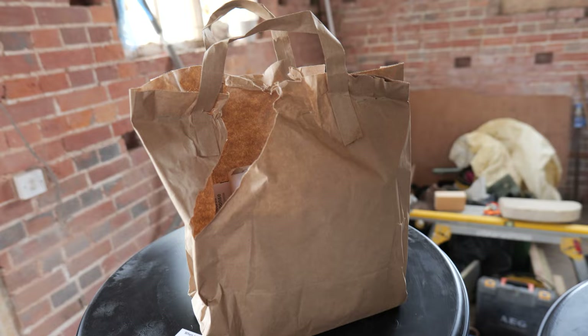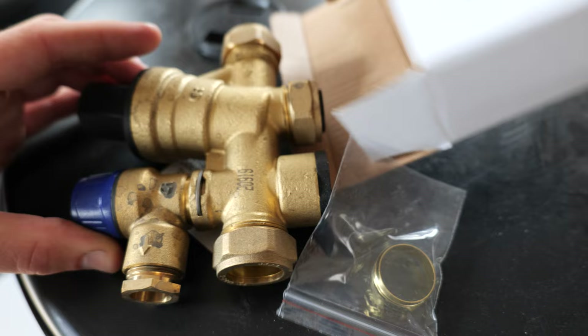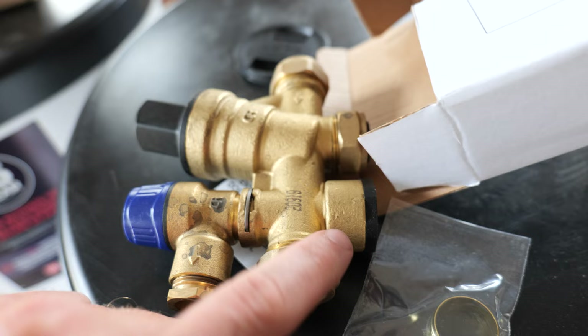Let's open up this bag and see what we've been given. We've got an inlet control valve - your standard Caleffi multi-functional valve - so we've got cold mains coming in the top, balanced cold, and then you can add your expansion vessel here if you need to. We've also got a pressure relief valve and a cold feed to the cylinder.